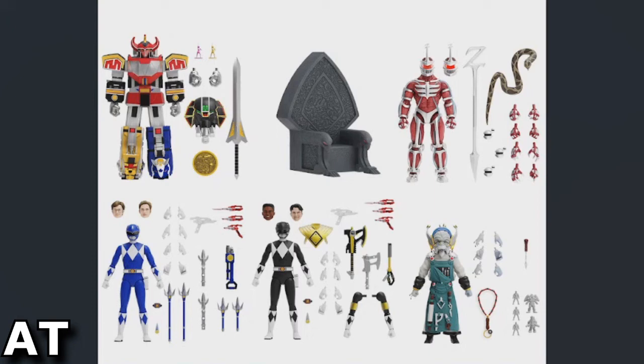So to recap this wave: Megazord, throne, Lord Zed, Finster, Black Ranger, Blue Ranger. Since the Megazord comes with what I'm guessing are the Pink and Yellow Ranger mini figures — the yellow looks a bit off-color — and we had the Tyrannosaurus Zord that came with a red figure and the Dragonzord with a green figure, there has to be one other Megazord release that would include the Blue and Black little figurines.